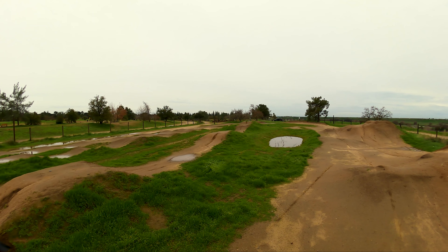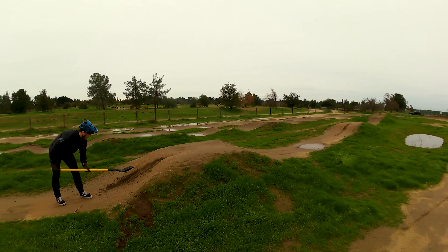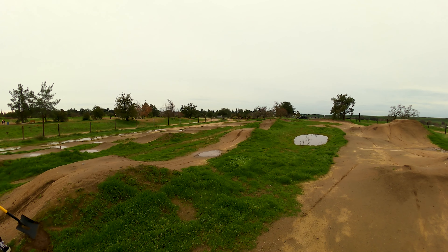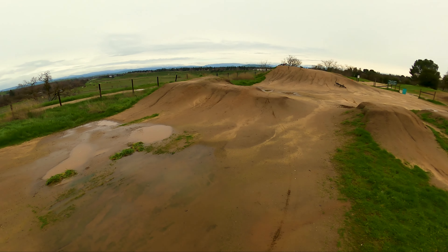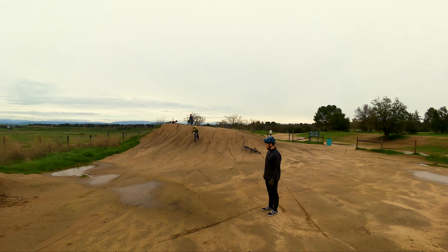We do a lot of trail riding but obviously as he's getting older now, he's wanting to hit jumps more and I'm not great at jumps, but I know kind of the basics for survival. So I'm trying to get him at least competent and then I'll probably hand him off to some buddies that can jump. Thunderstruck is looking really sick.